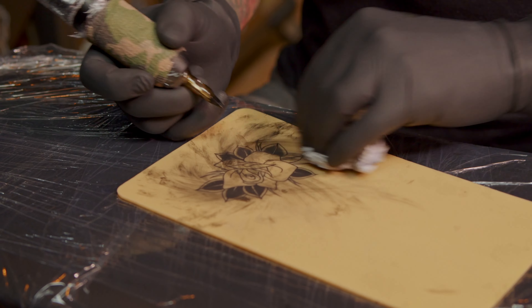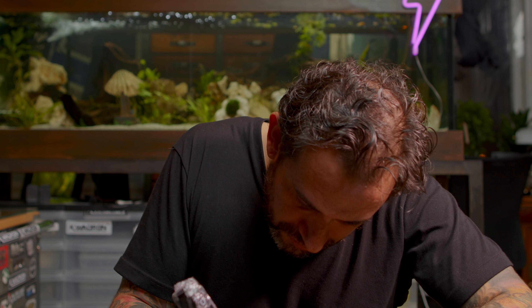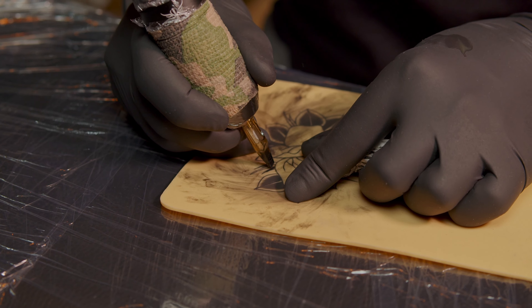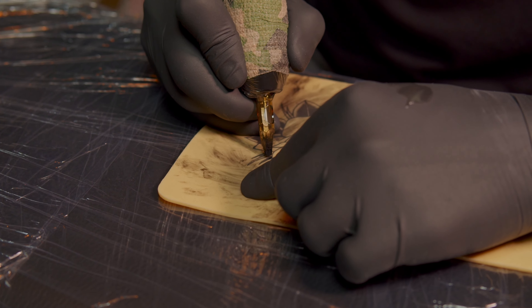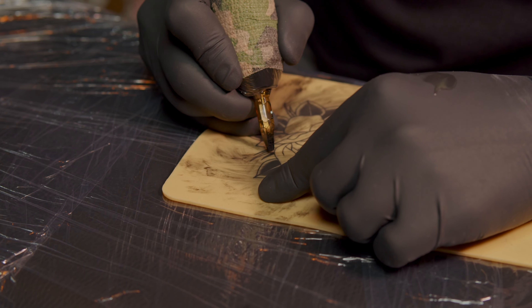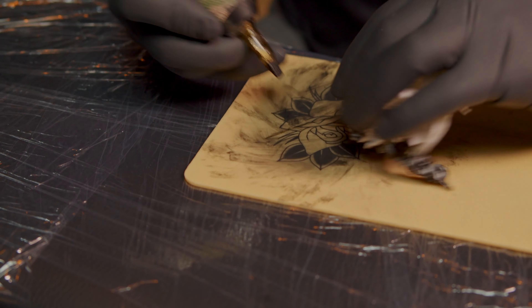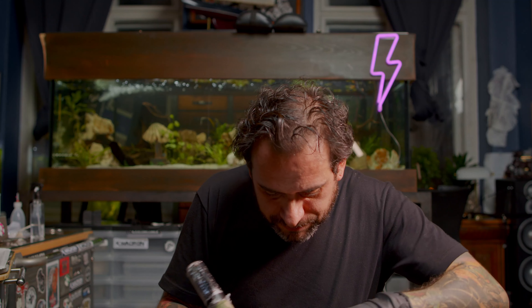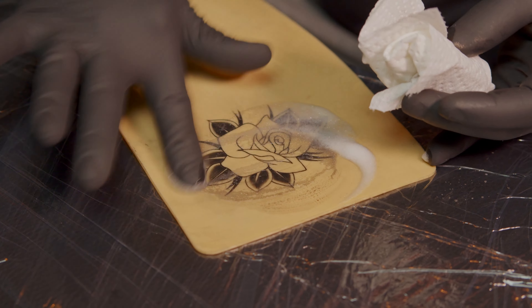I bought this tattoo machine on Amazon just to try how it goes. It could be a nice one — I'm pretty satisfied with it, it works good. In this small corner I always use the edge of the needle. Be aware that it's very difficult, because if you do a wrong corner and you're going the wrong way, you'll have a problem.